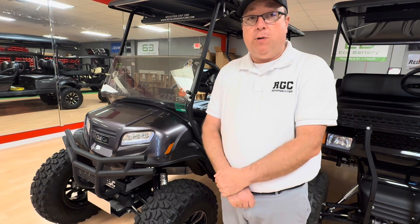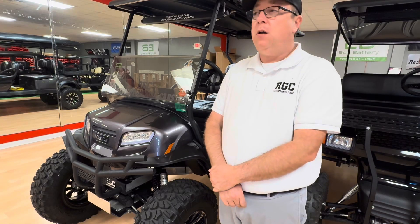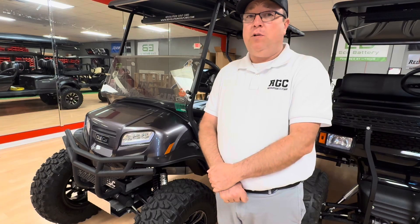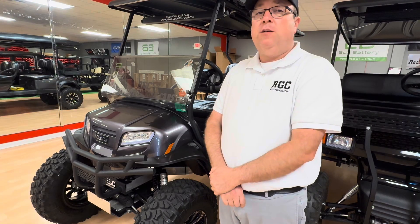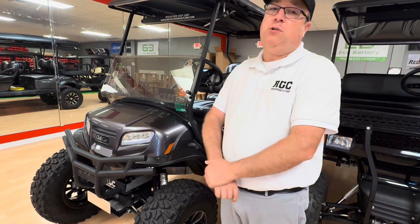We have high-speed gears we can put in these cars — it'll make them faster, but a lot of times it makes them too fast. It's not really a good option for those who live in the mountains or hilly terrain, or people who haul a lot of people on these cars. The only time we like to recommend putting high-speed gears in an Onward HP is if you live on the beach or exclusively flat terrain and you're not driving long distances that allow the controller to get hot. So that's not an option for a lot of people.